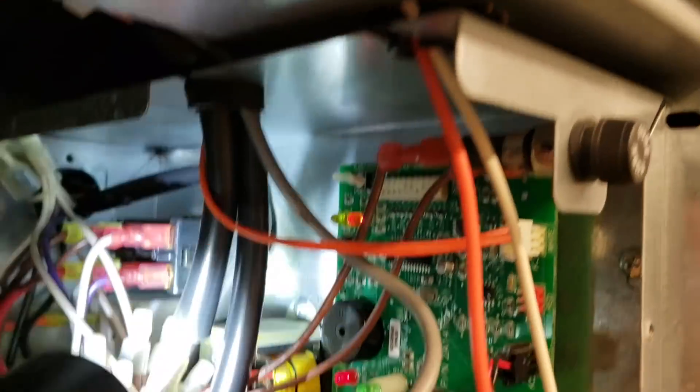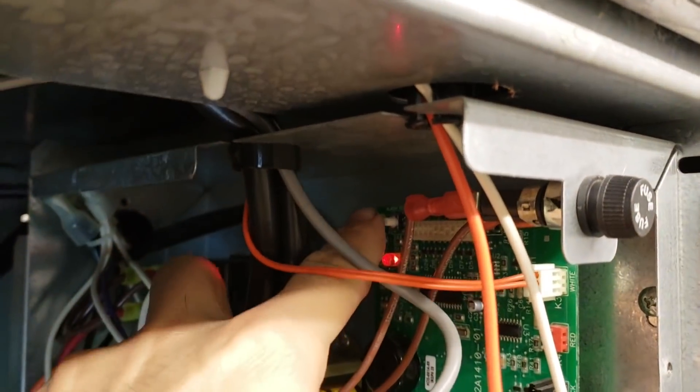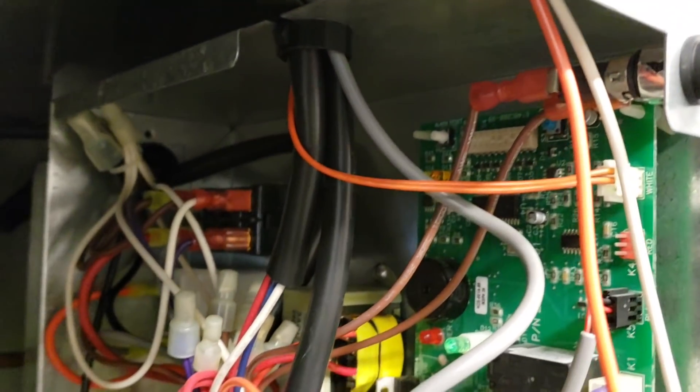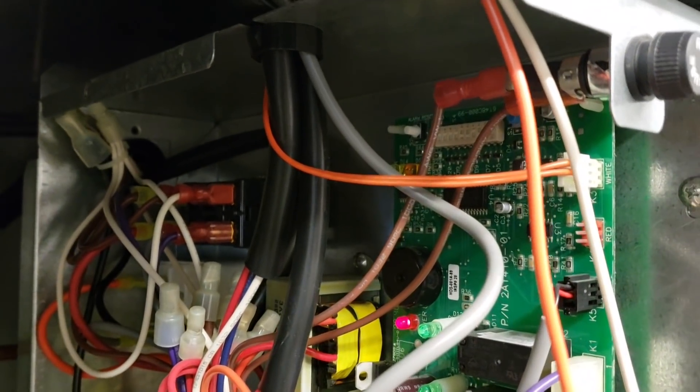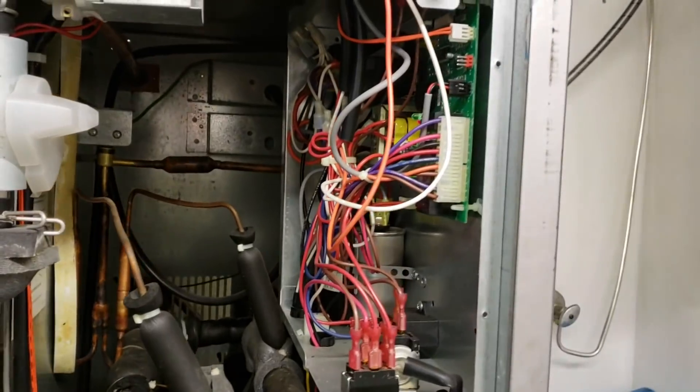Right inside here, in this back corner it says alarm reset right there. We'll go ahead and reset that. Now I push the reset button and we're going to let the machine start its cycle over again and watch everything to see what happens.